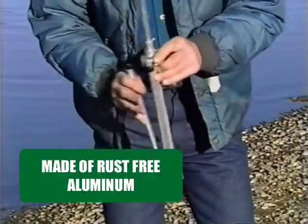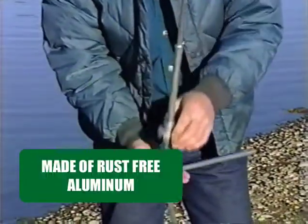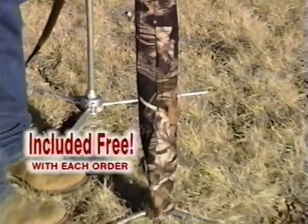The Rifle Rest Fishing Holder is made of high quality aluminum that will not rust. It comes with a free camouflaged cover with your order.